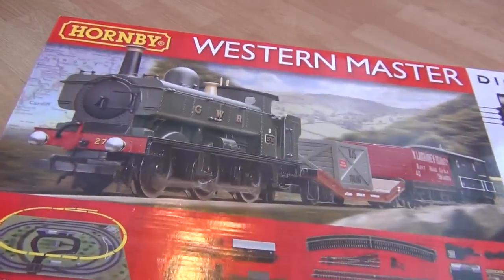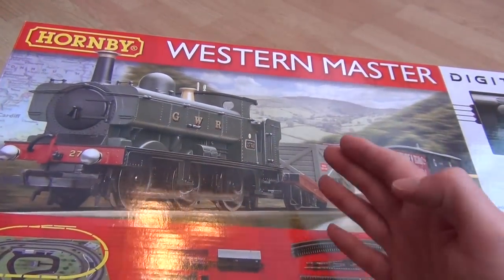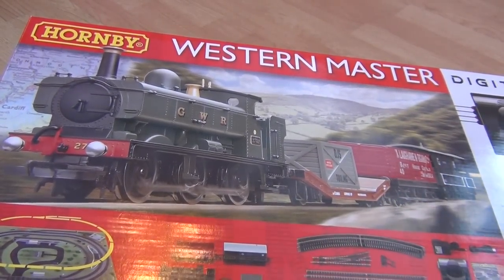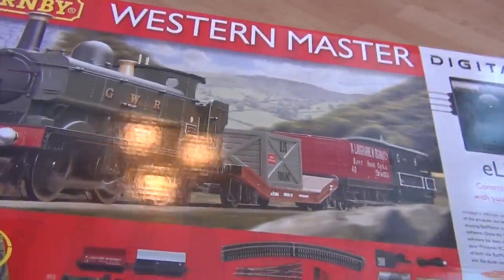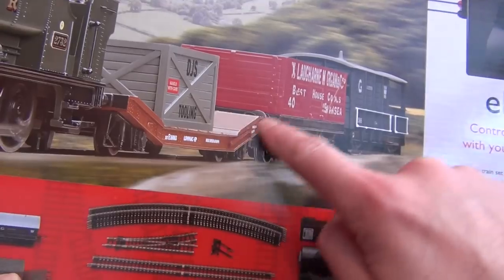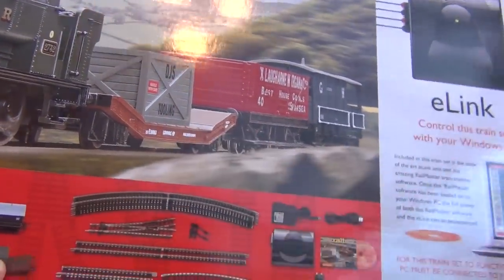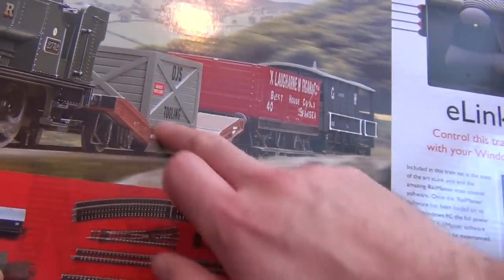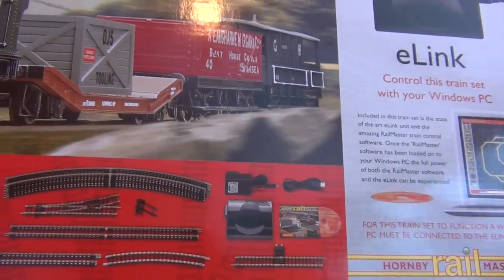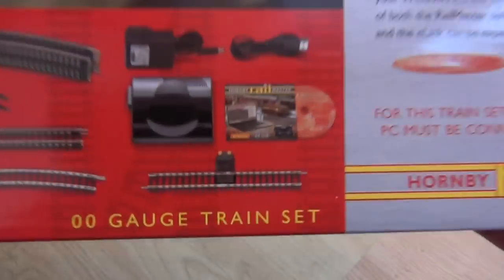You get an 0-6-0 locomotive with this set, which is much nicer than the 0-4-0. It's a Hornby pannier tank - not the best pannier out there, but it's pretty good, it's not a basic locomotive. You also get a low mac, though these wagons do have a tendency to derail. Then there's some sort of generic wagon with a GW brake van on the end, which is quite nice - I've never seen them do that before.